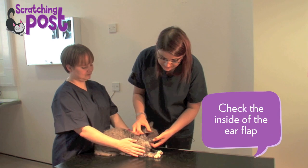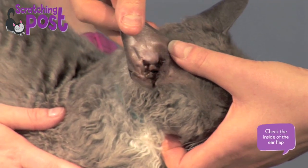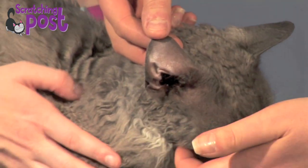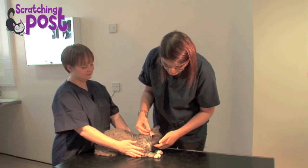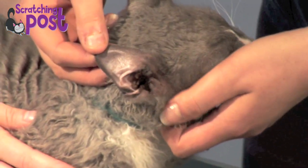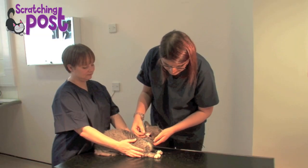The next stage is to check the inside of that ear flap, and I do this just by grabbing the top of the ear and pushing it out. Again we can see there's a nice clean surface, there are no abnormalities, no scrapes or scratches, no spots or lumps or bumps that shouldn't be there. Grubb's quite comfortable with me doing this because we've put him at ease by continually stroking him.